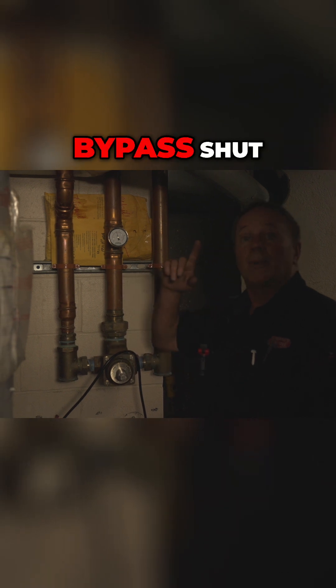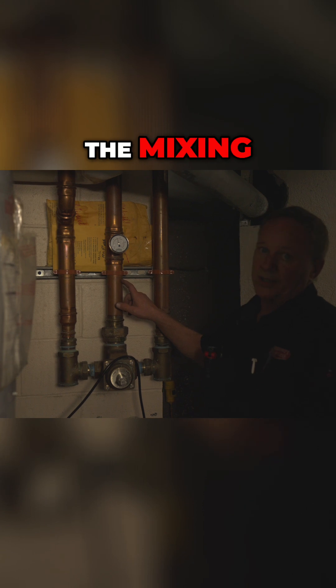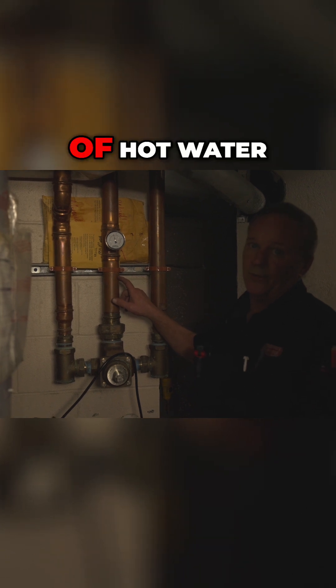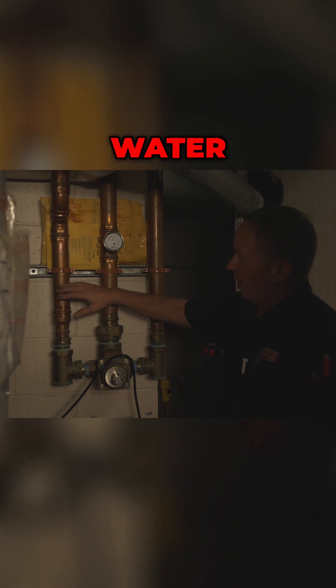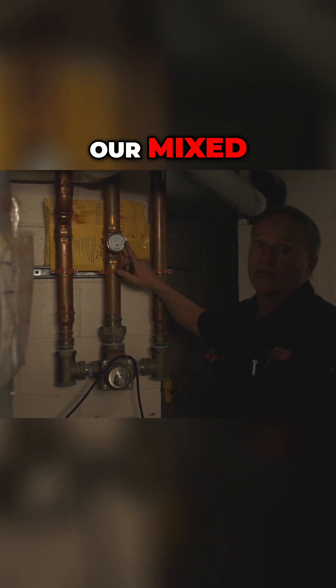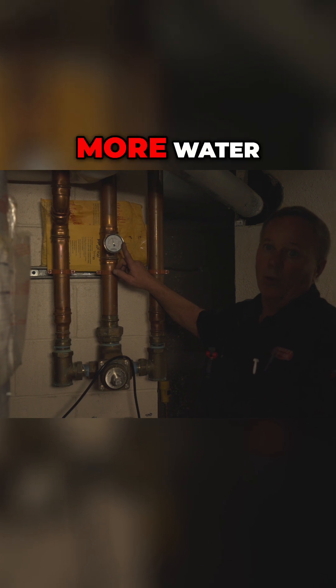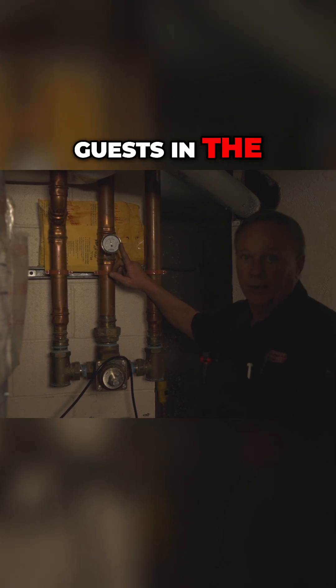Now that I got that bypass shut off, we're now using and utilizing the mixing valve, increasing the capacity of hot water to the unit — because we're mixing super hot water with normal temperature cold water and getting our mixed water here. They'll have more water capacity for all the guests.